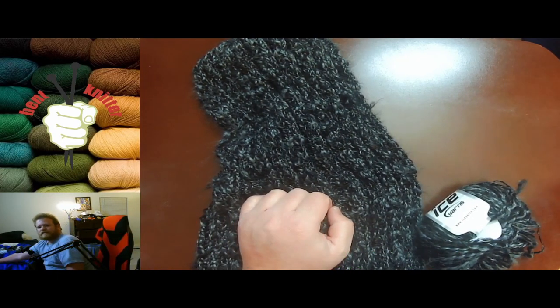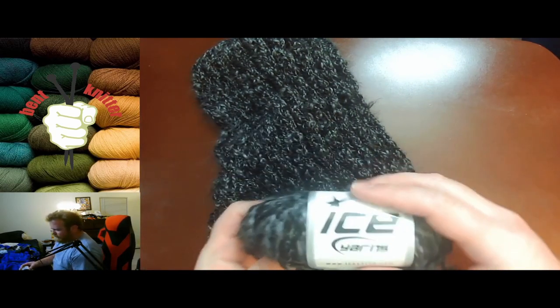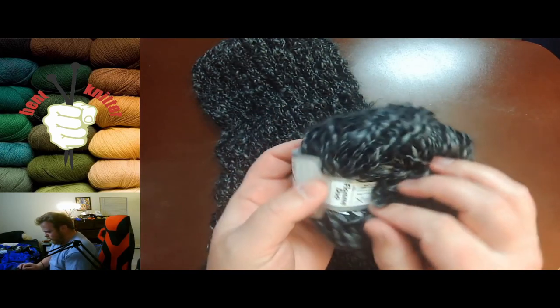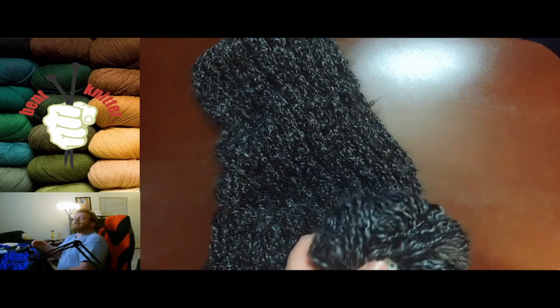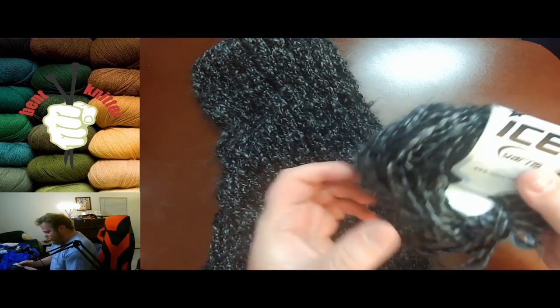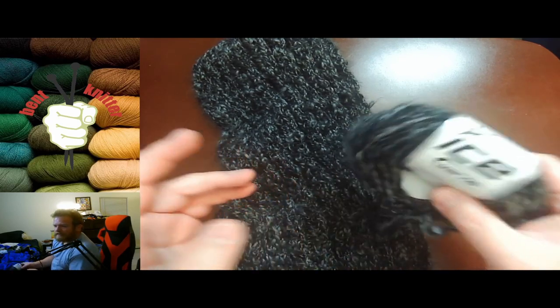Hi everyone, welcome back! This is the Bent Knitter once again with another yarn review. This time we are going back into Ice Yarns. I know we just did a yarn review from them, but I got quite a bit of yarn from them. This one is a little bit different — it's called the Flame Duo. I will put all the information in the description below in case anyone's interested.